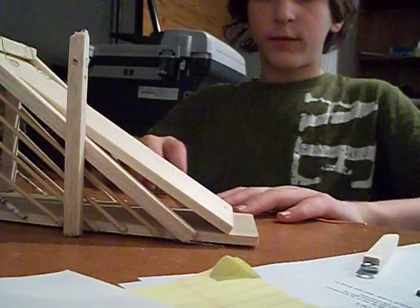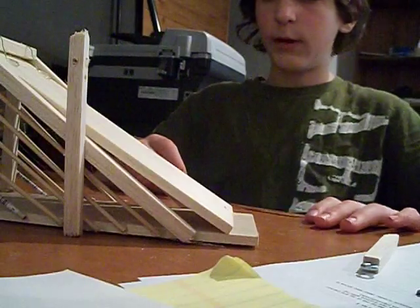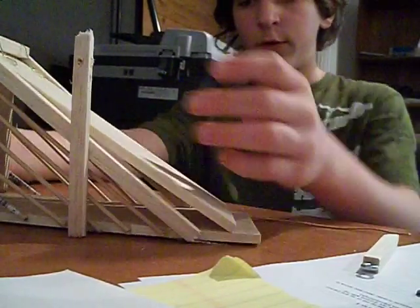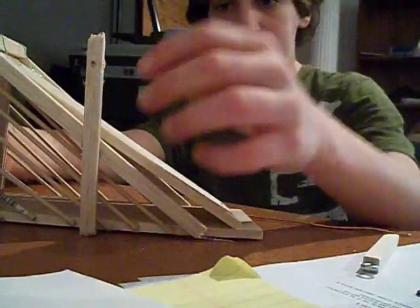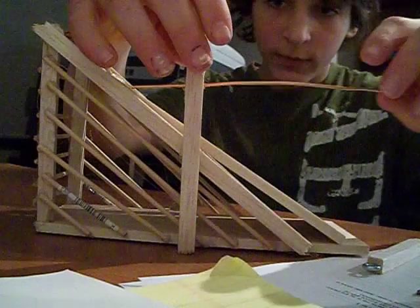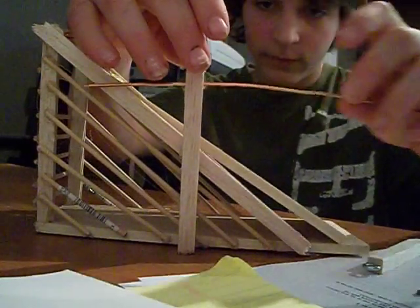It has to be a small eye hook. When you're making the cage, make it triangular with one stick sticking up, and you're going to have to drill a hole through there that your wire can just barely fit through.